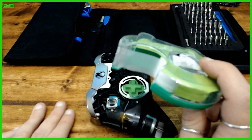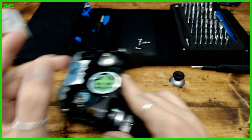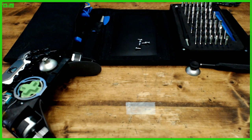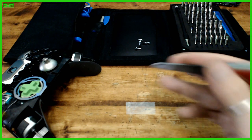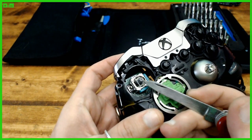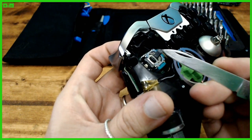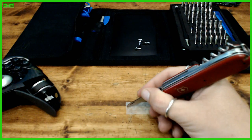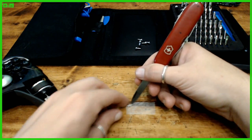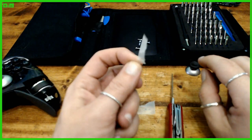Scotch tape should work pretty well — not a sponsor. Get an itty-bitty piece of scotch tape, lay it out, and get a knife to cut a little strip. Take a look at how big the peg is — it's not very big — and you want to match the strip size to it. Just a little strip tends to work. Start it and wrap it around — it doesn't have to be perfect — just to fill up that hole a little bit.